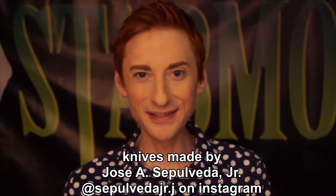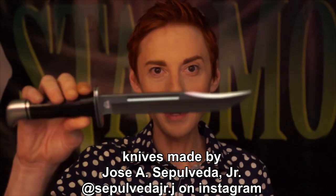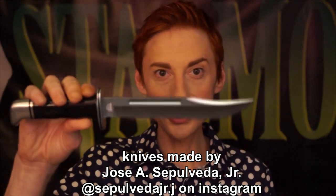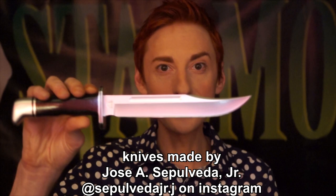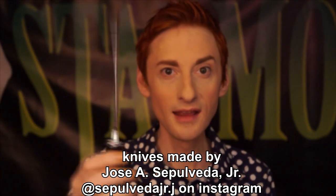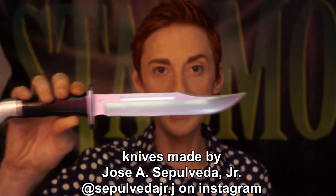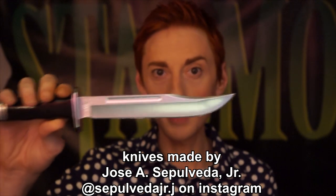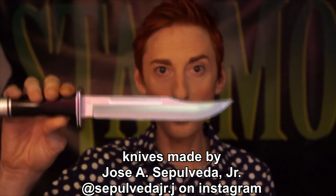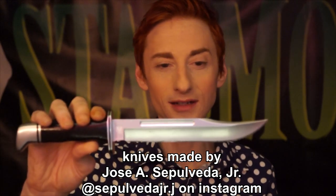The first knife replica that Jose made for us is just a normal version of a Buck 120, and it looks absolutely gorgeous. It's super shiny. I was a little concerned that maybe I was going to have to add some silver leafing over it to give the blade a nice shine, but Jose does gorgeous work and I think his reputation precedes him. You can get a gorgeous replica of a Buck 120 like this on his Instagram. I'm super excited to use it in the new movie.